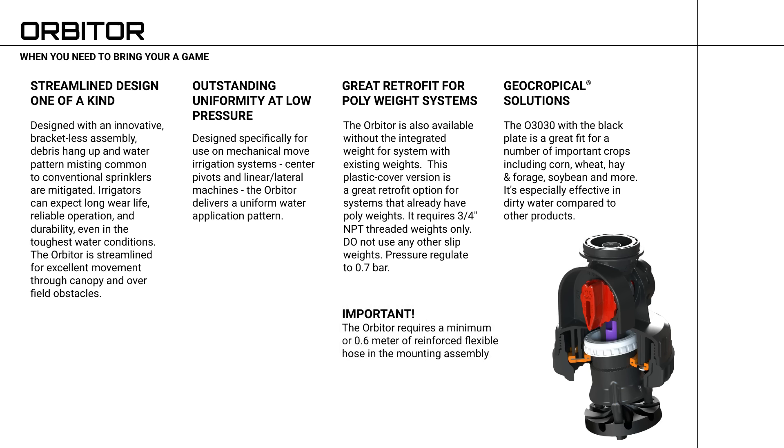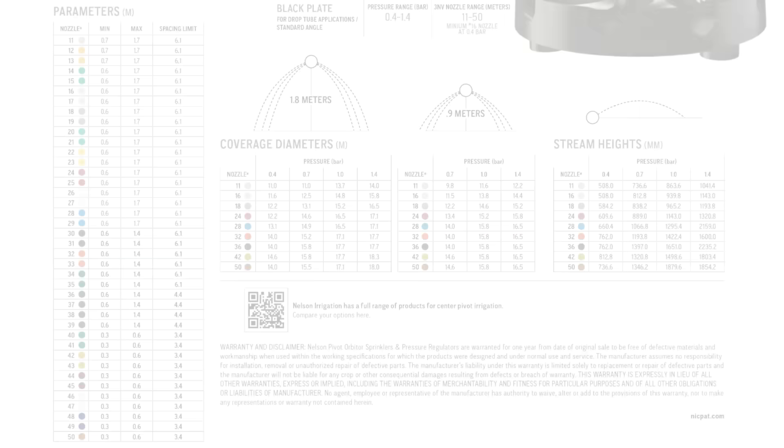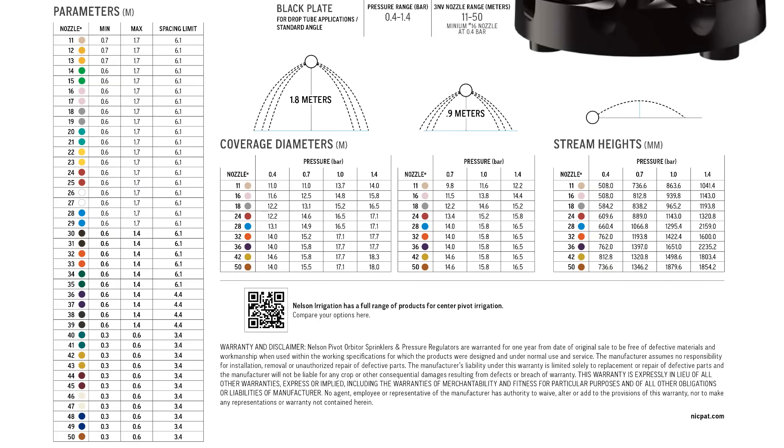Important to note: the Orbiter requires a minimum of 0.6 meter of reinforced flexible hose in the mounting assembly. For more information, accessories, and performance data, please visit our website or talk to your local irrigation dealer.